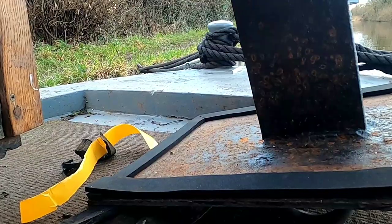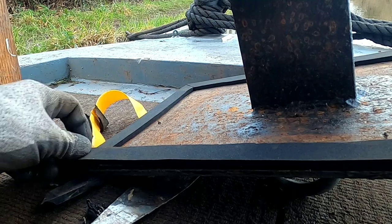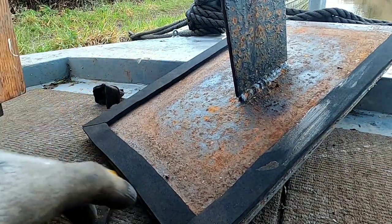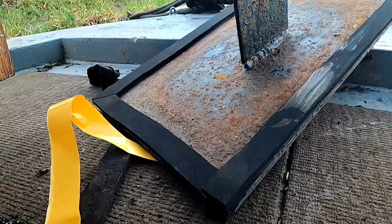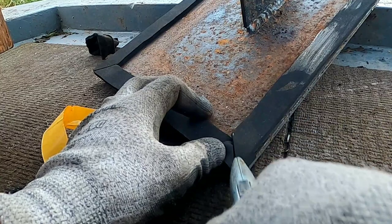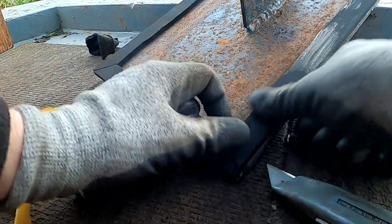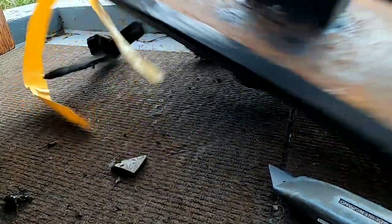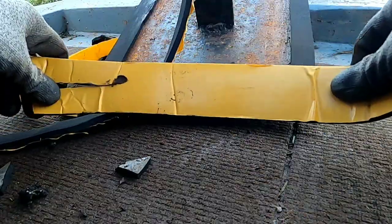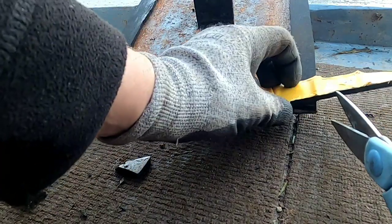Just got this sealing tape to put onto the weed hatch. What I've done is cut it in half — it's a lot thicker than this normally. I've cut the tape in half so it's only half thick — about two inches wide. When you put it on, anybody who's got a narrowboat will know that when you take your weed hatch off, half the tape isn't even used. So I thought to myself: cut it in half, don't waste so much, it goes twice as far. Top tip — save you money when you're tight like me.